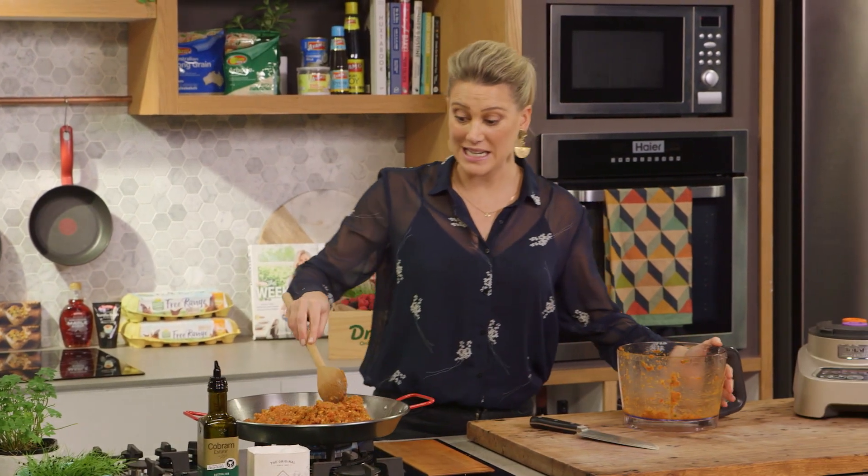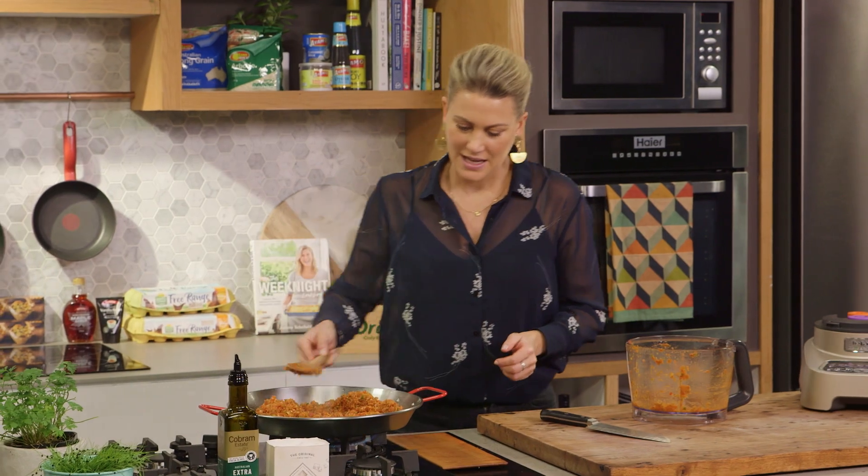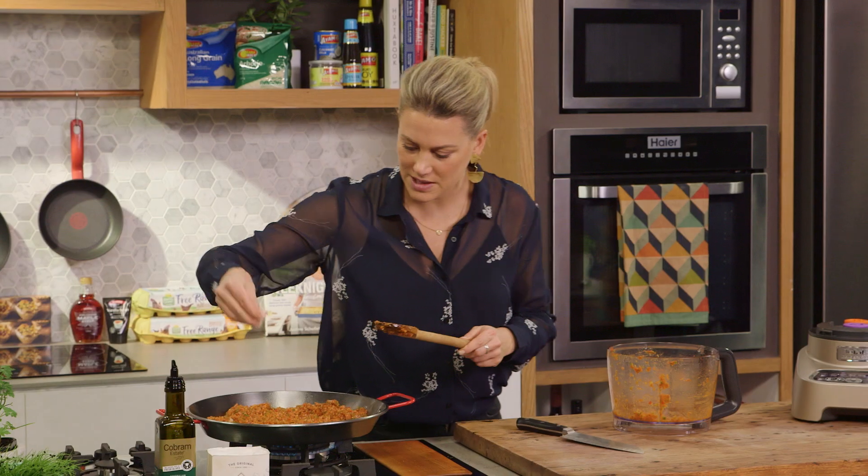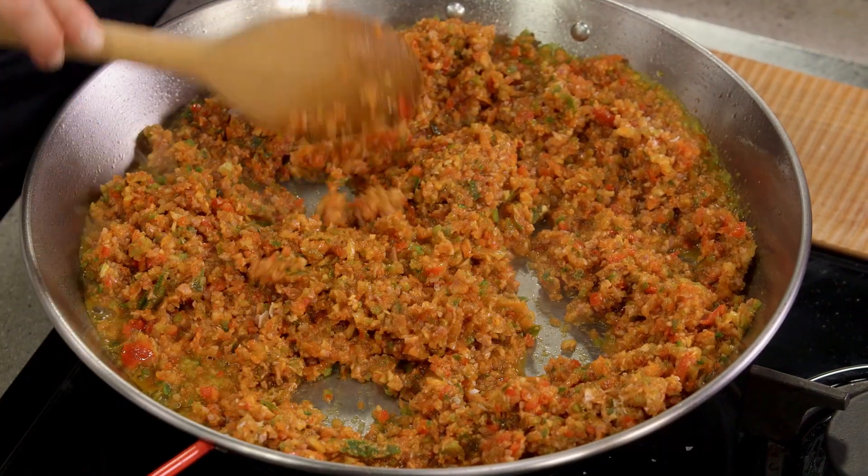Now it looks like quite a lot, but it is going to cook down. We're going to stir that and also season it with a generous amount of salt, and now cook that down. It's going to take about 12 to 15 minutes.